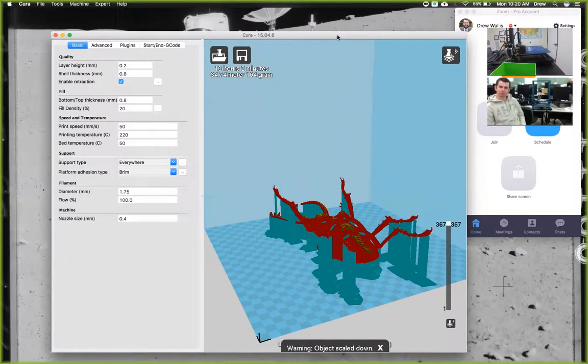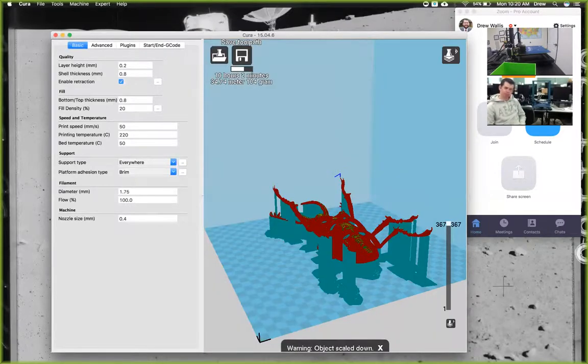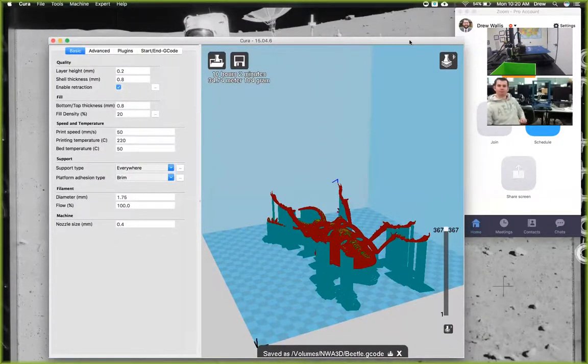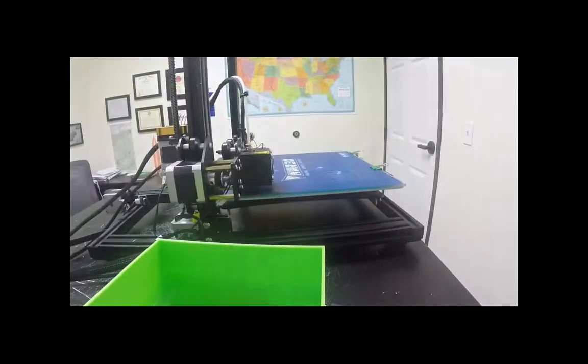Now that we have our model ready, we put our SD card in the computer and save the file to the SD card. It has to be saved as a G-code file. We'll click Save Toolpath, go to our SD card, and save it and name it whatever we want. So we put our beetle on there and it's saved. Then we eject it, put it in the printer, and from the control screen on the printer, we would print it.